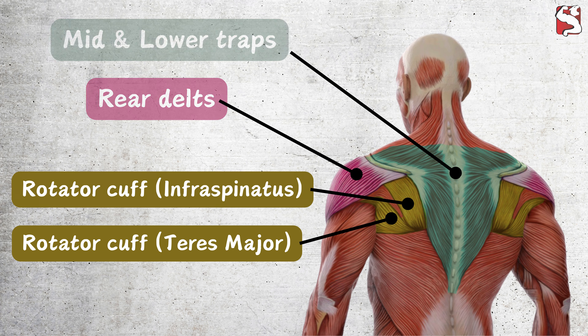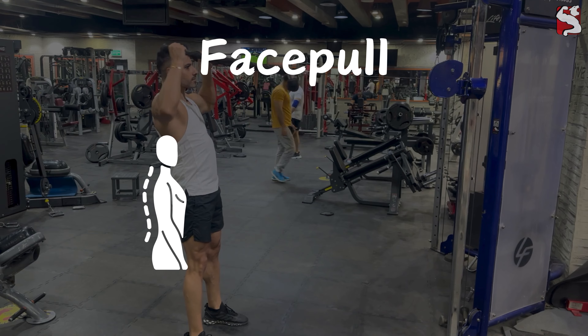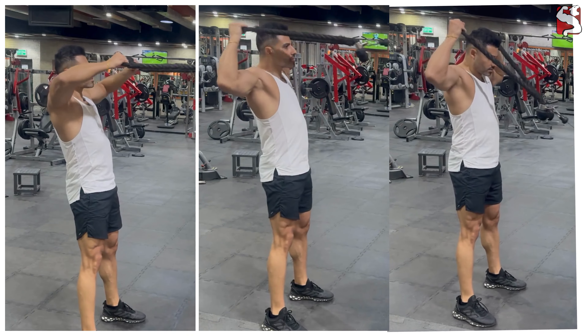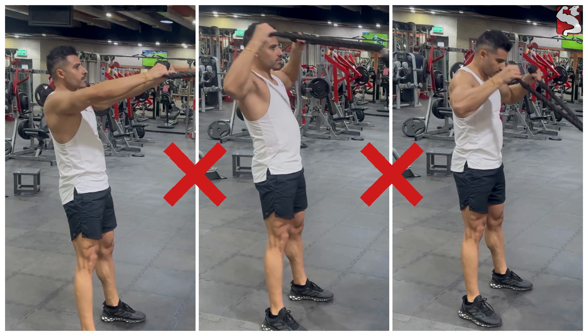These muscles are normally neglected and stretched out all day as we sit and slouch in front of the computer or while driving our cars. By doing the face pull, you help to fix poor posture and stability in your shoulder joints and correct your front-to-back muscular imbalances by building a bigger and stronger back. However, while the face pull seems to be a simple exercise to perform, most people do it completely wrong, and this is why in this video I'll break it down step by step to show you exactly how to do it correctly.